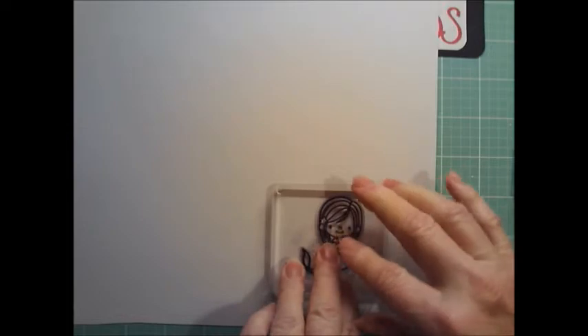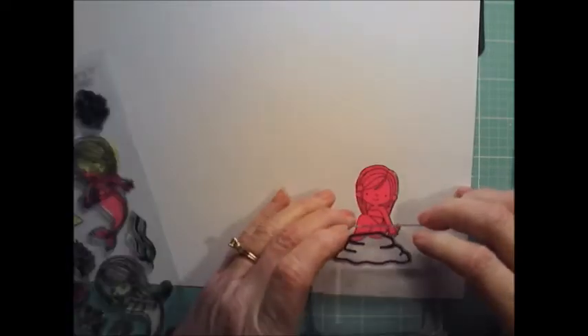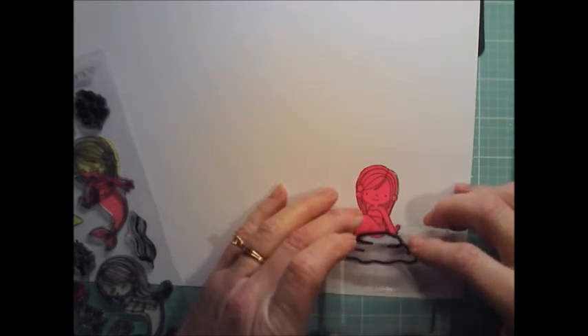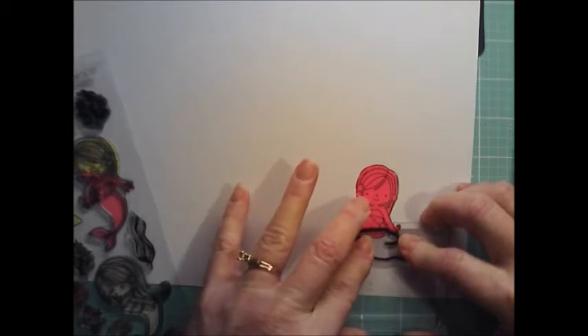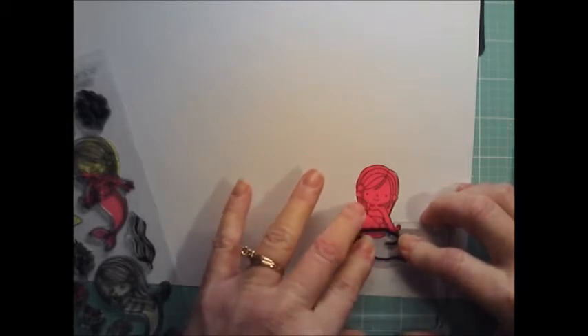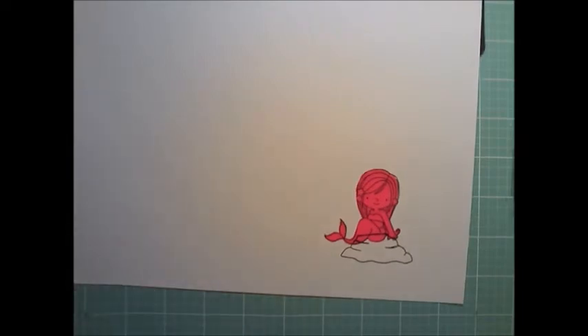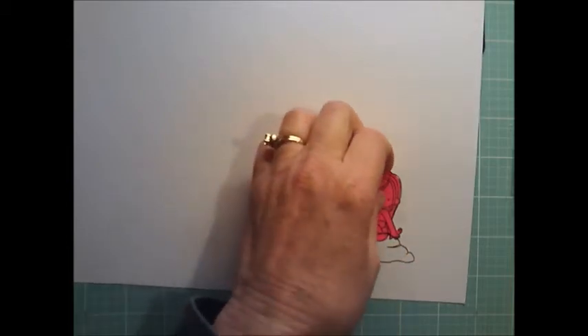Now I need my little rock. You just line this up and stamp it where you want it. I'm hoping that I did not just have my head in the way. Now, what I was saying about being able to wipe this off — see this part right here on the mermaid — let's pick her up so I don't mess it up.